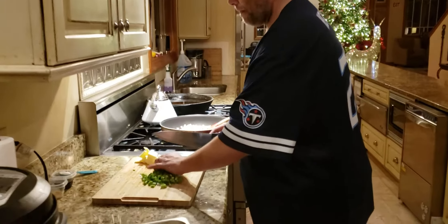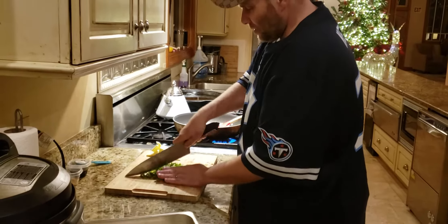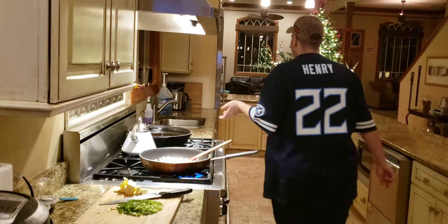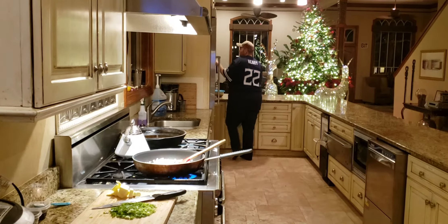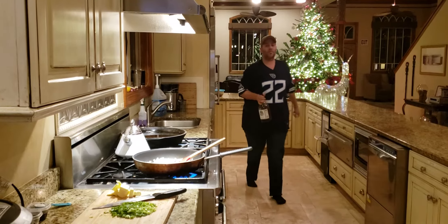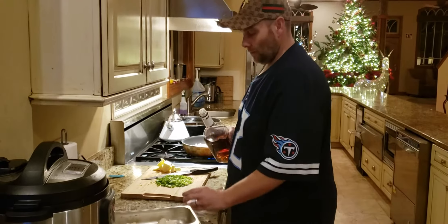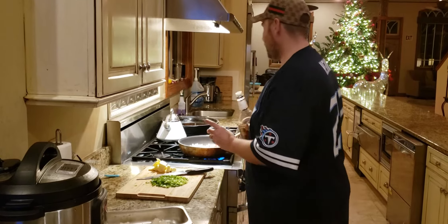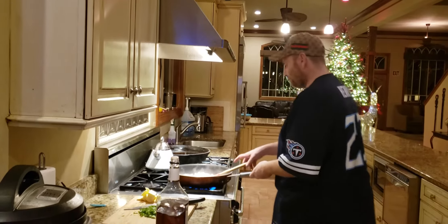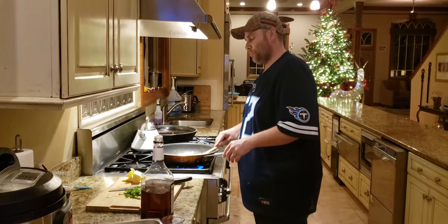You want to dice up about a cup of green onions, or spring onions — depends on where you are what you call them. I've got them in real quarter-inch slices. This is where we get the liquor. It doesn't have to be fancy or expensive — any kind of bourbon or whiskey, about a half an ounce, pour it right into the pan. That bourbon kind of caramelizes; the alcohol burns off, so it's still a kid-friendly dish.